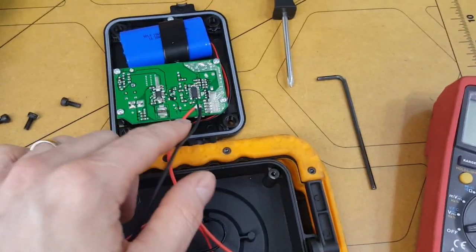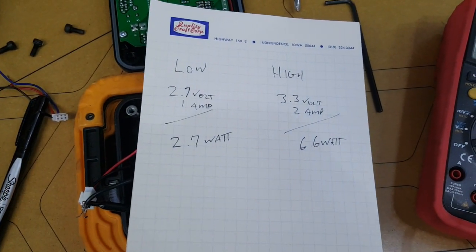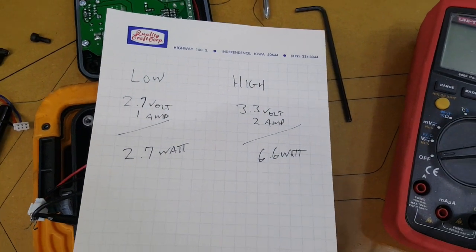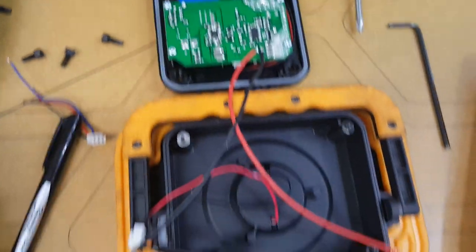It was easier to solder onto the back of the board than find a connector. So the numbers are in: low setting is about 3 watts and the high setting is about 6.5 watts. I thought I was guessing 10 watts, but not so.